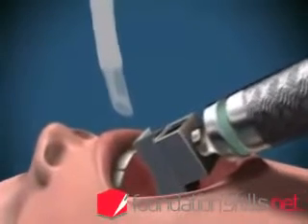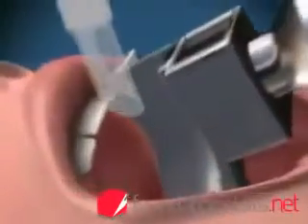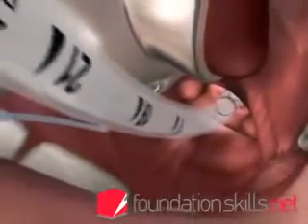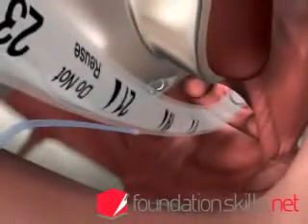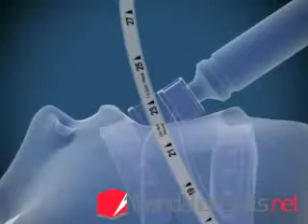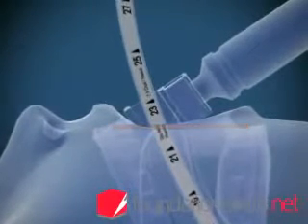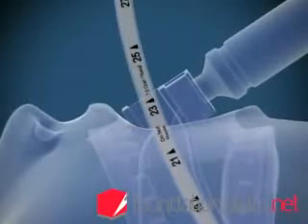With the right hand, insert the endotracheal tube from the right hand side of the mouth directly between the cords and into the trachea until the cuff passes through the cords. The markings on the tube at the incisors will show between 21 and 24 centimeters in the average sized adult when the tube is in position.